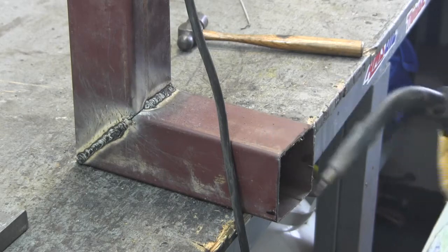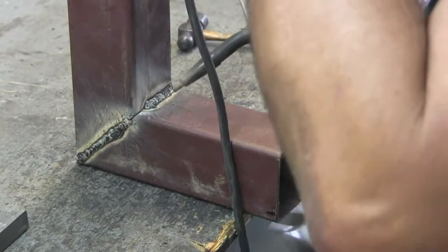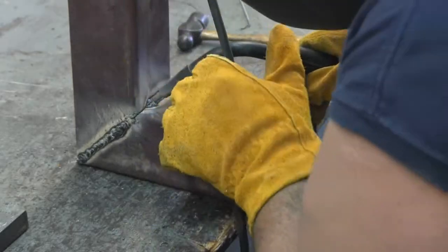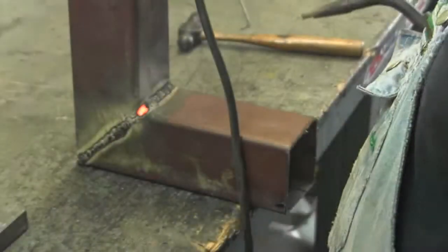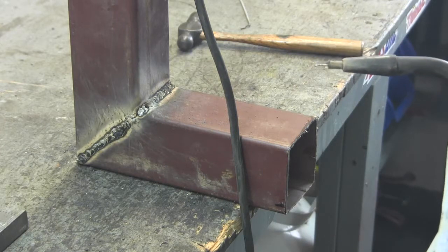I thought I would give you a couple seconds of spectacular welding footage, but I couldn't find a spectacular welder, so you'll just have to watch me. Okay, not spectacular, but I think it's as good as defrog toads.